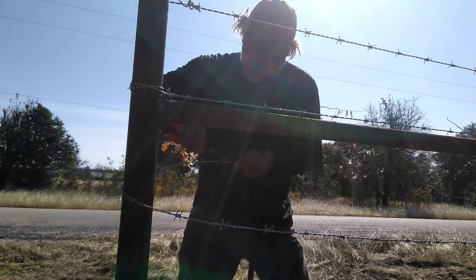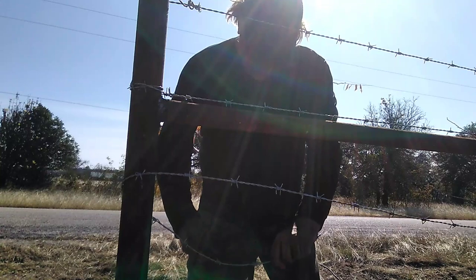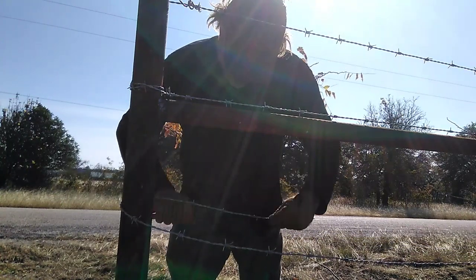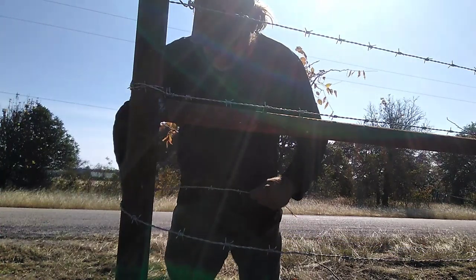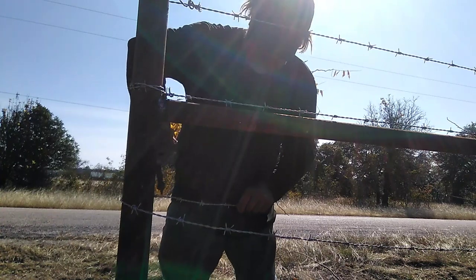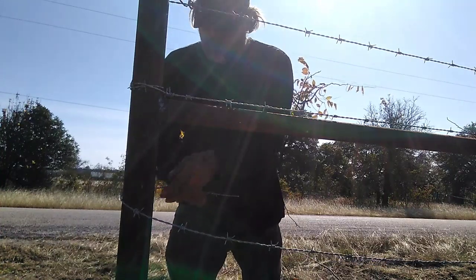I've got an old hole where I pulled a post up and I've got these clippings dropping in. There's only one reason I'm stripping these along this road — it's a cattle pasture — and that's to make it easier for me to handle. You don't have to do it.